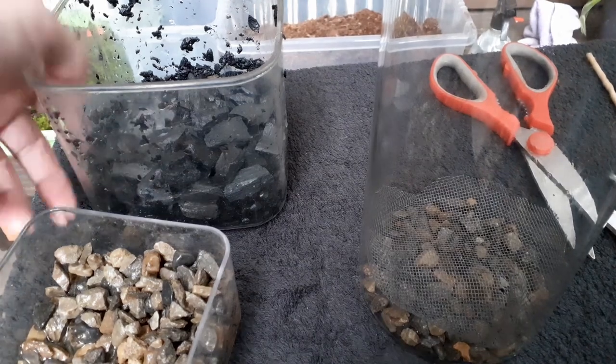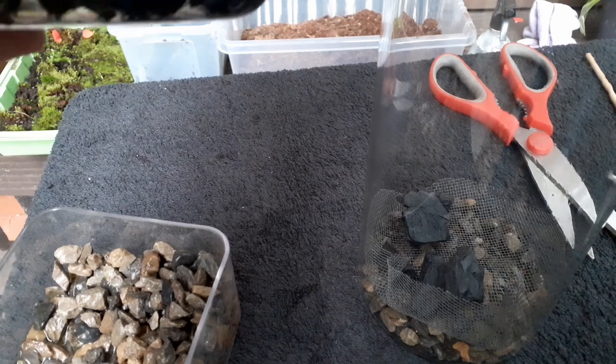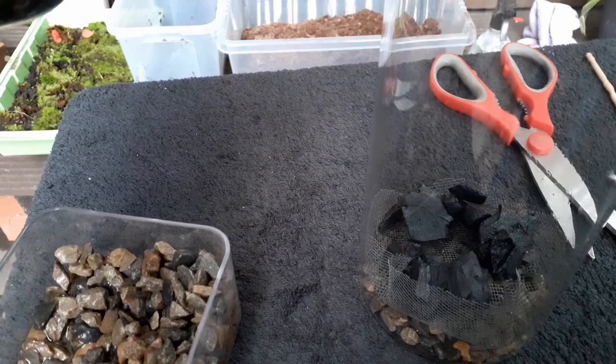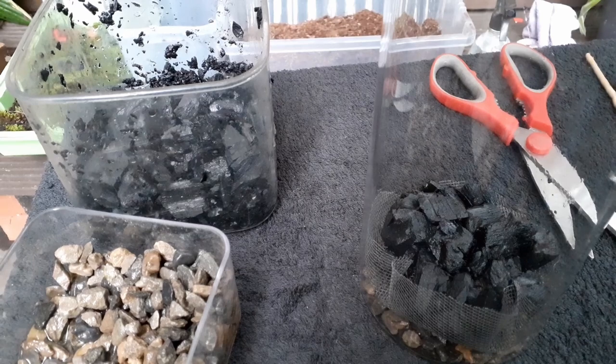I'm going to put some charcoal on top of that. It's also a great place for springtails to shack up. There's a fair bit there — that's pretty cool.